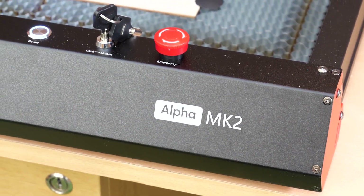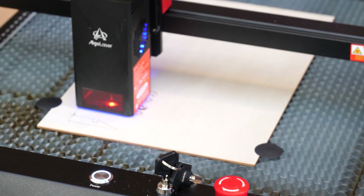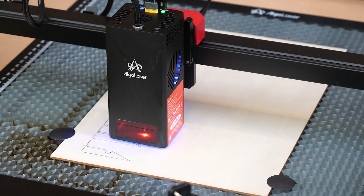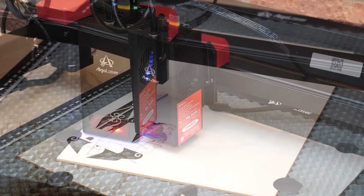The Alpha Mark II is a 20 watt diode laser engraver and cutter. Algo Laser are promoting it as a no-learning laser engraver that's perfect for beginners, and all the improvements they've made from the Mark I are aimed at making it easy to use.